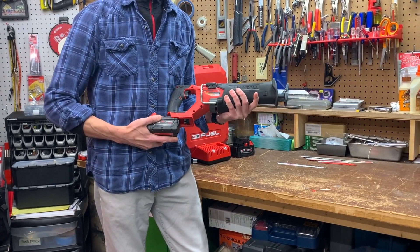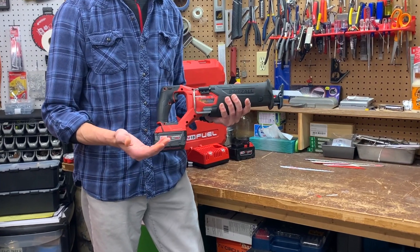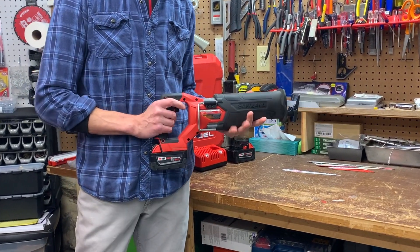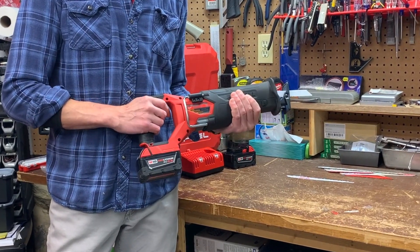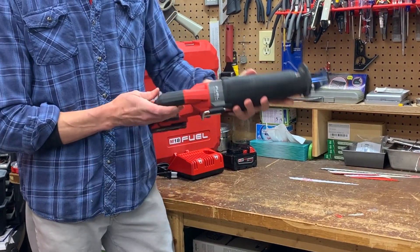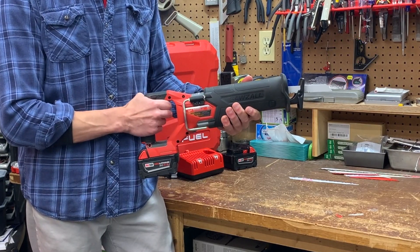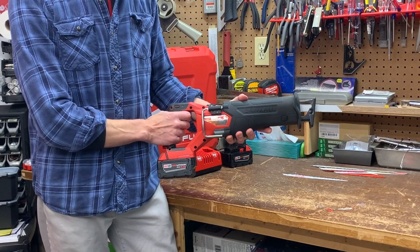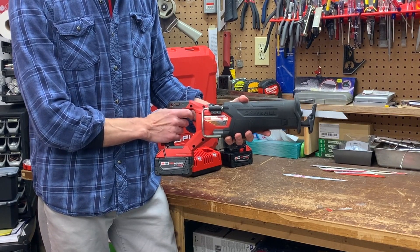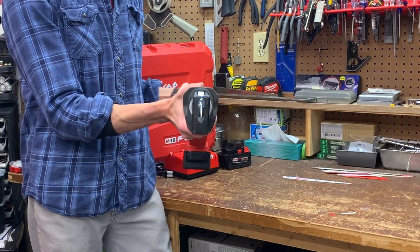This Sawzall is a demolition dream. Brushless motor, so longer run time, lots of power, and fast cuts. It's comfortable to use and vibrations are minimal. There's a trigger lock for safety, a variable speed trigger, and an LED on the front to light the work area.